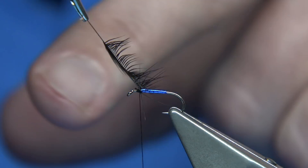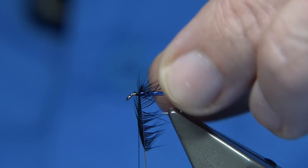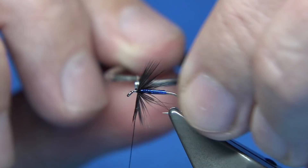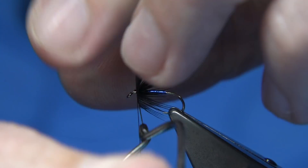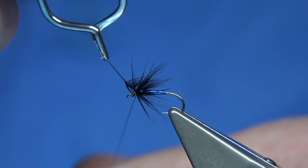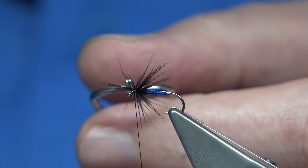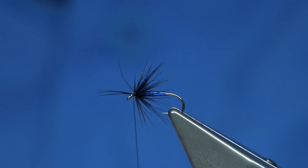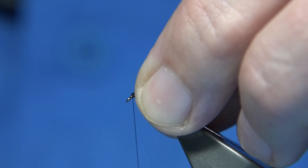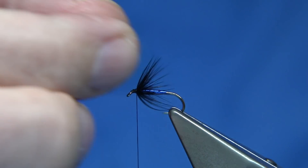Peacock Herl gives it the head — it works well with the Peacock Herl. All we do is just tie in by the tip, stroke back the fibres — the face of the hackle is towards the eye at the front. Just take your time drawing back the fibres, put as much hackle in as you like. I'm happy with that — secure it in, trim away the excess waste. A wee bit of wax on your thread, stroke back the fibres, then come up and tie in your head.